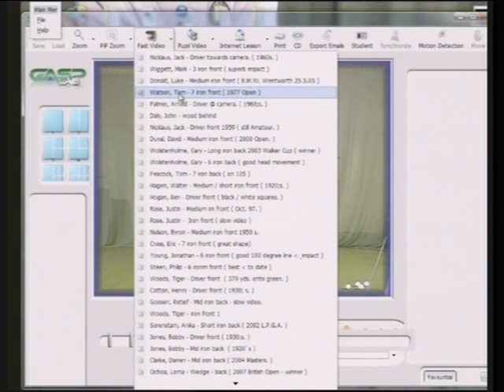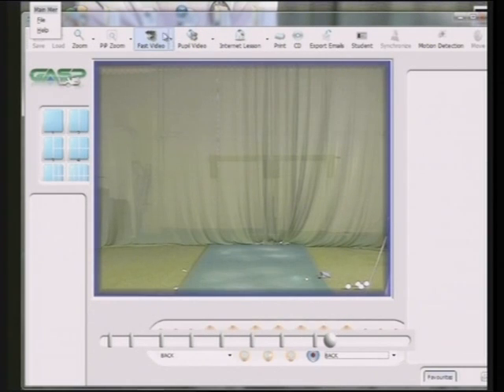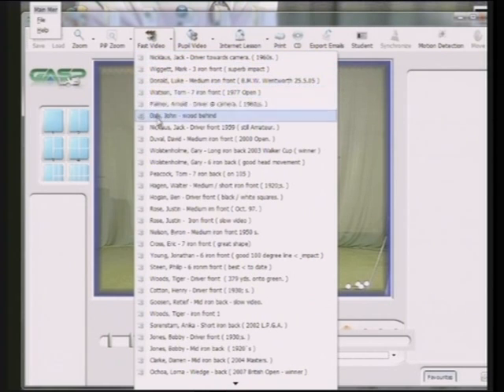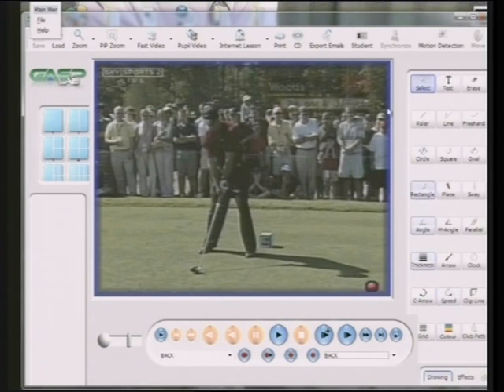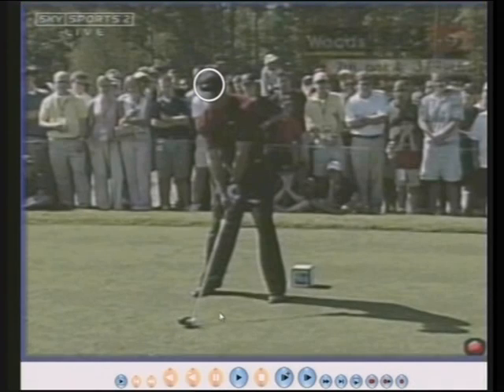We'll start off with a former World No. 1 — Tiger Woods. Tiger Woods, as everyone knows, has been a brilliant golfer for a long, long time. I'm going to draw a little circle around his head and then we're going to watch what happens to his head in the swing. This particular shot was on a hole almost 400 yards long, a dog leg right to left, and he was trying to hit the ball over the top of the trees, cutting the corner, which he did and almost got the ball onto the green.